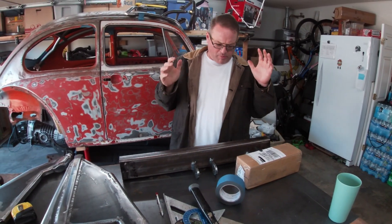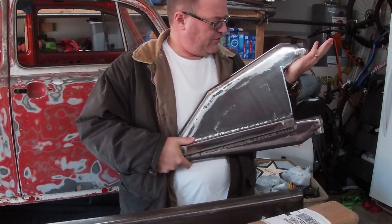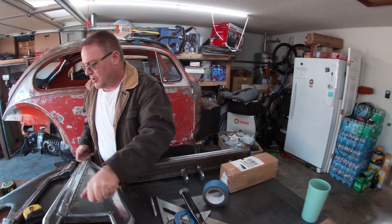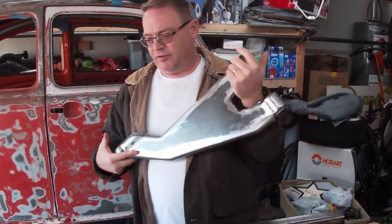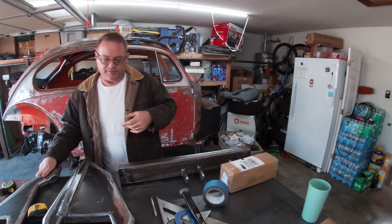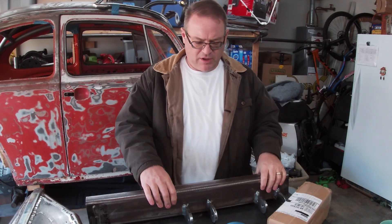Okay, so where did we leave off? You saw me build the lower arms, those little monsters. By now you've seen me build the upper arms — even smaller monsters, actually looks a little better than the first ones. Now it's time to actually put everything together on the bulkhead.